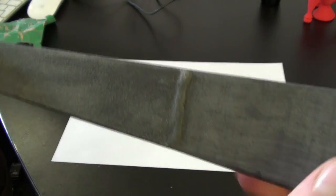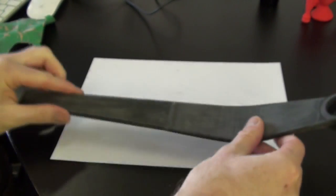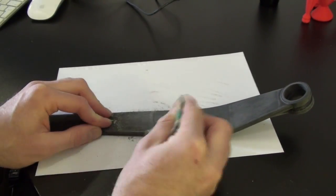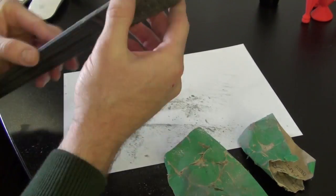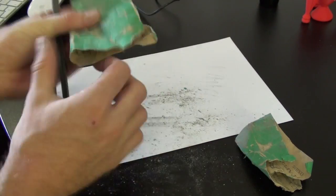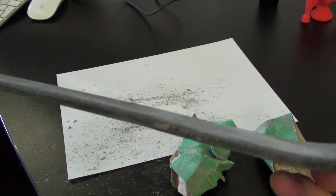So now we have filled it in — you can see the little ridge made of the epoxy glue — and we will just begin to sand it down. Now that's smoothed out and it's a lot stronger, we can start painting.